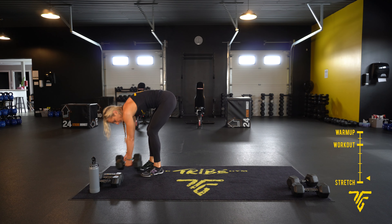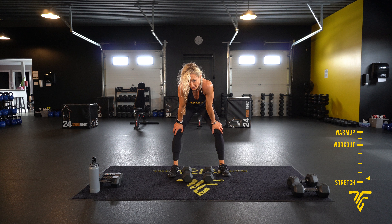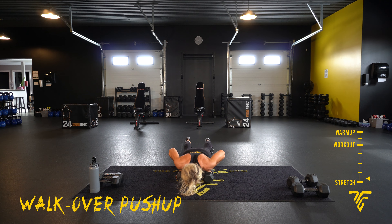Walk-over push-up using our dumbbells — push up, walk it over. You can leave your dumbbells there if you need to. Here we go: push up, everything tight — hands, feet, walk over. Do your push-up. Or leave your dumbbells there, walk it over, push up. Three, two, one.